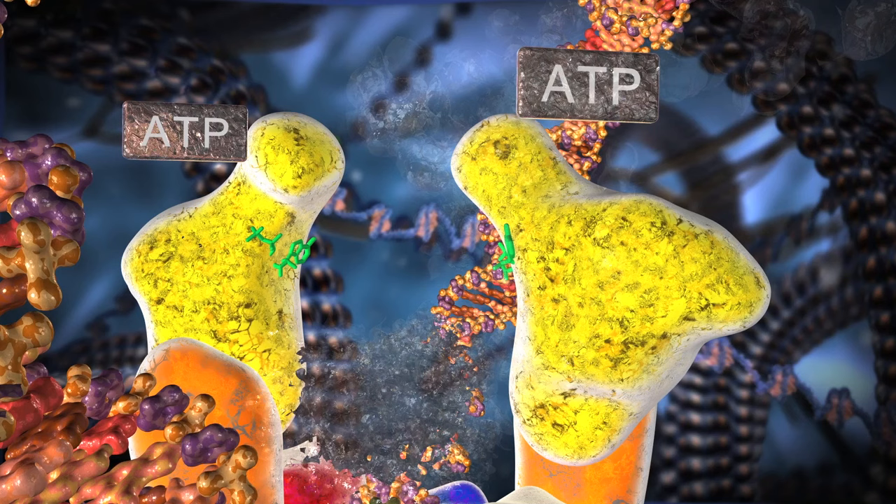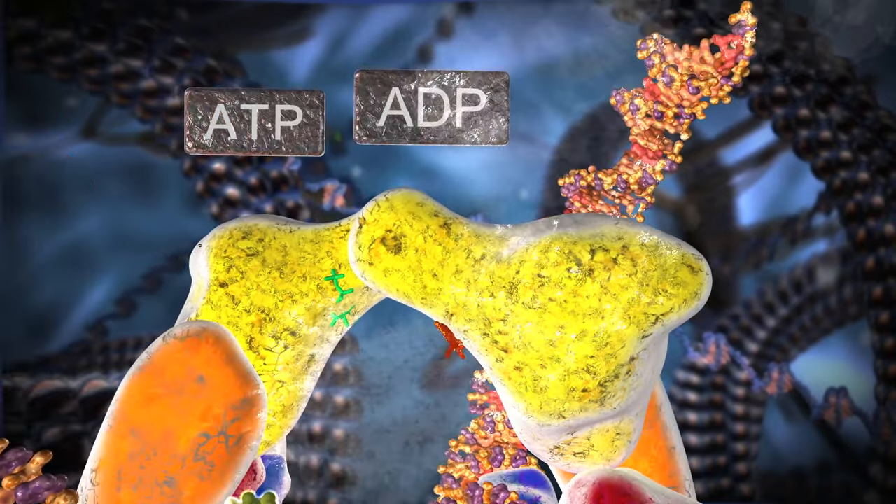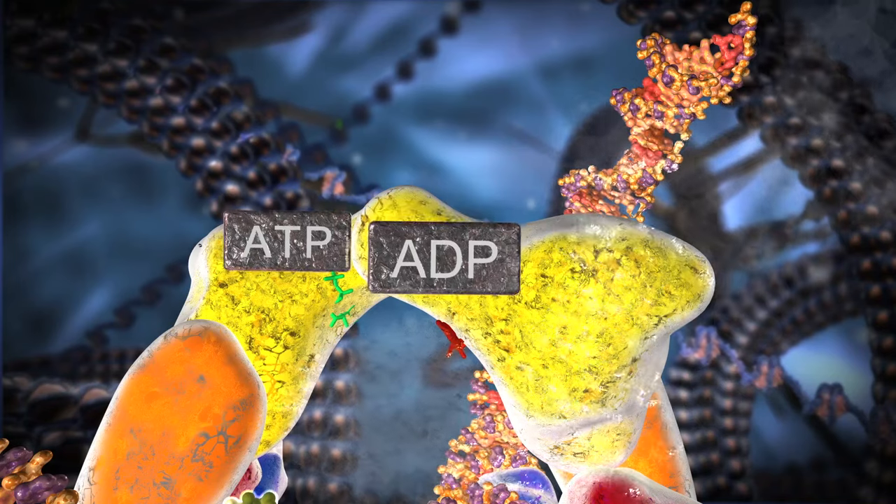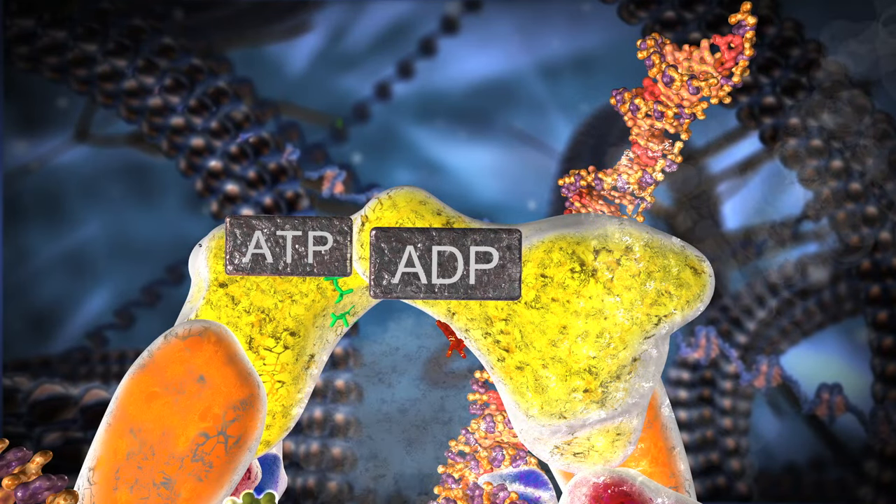Two ATP molecules attach to the upper gate and the gate closes. One of the ATP molecules is broken apart into ADP and phosphate, releasing energy that may help keep the upper gate together during the next steps.